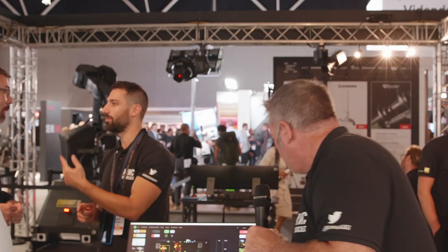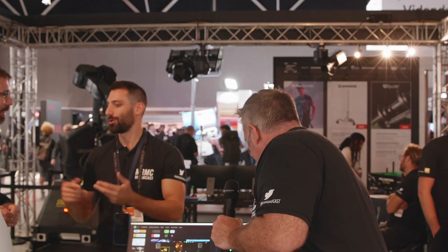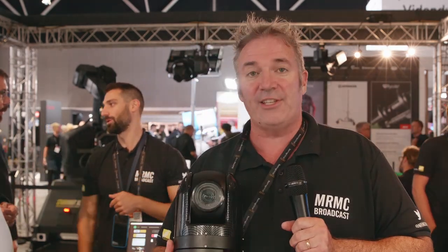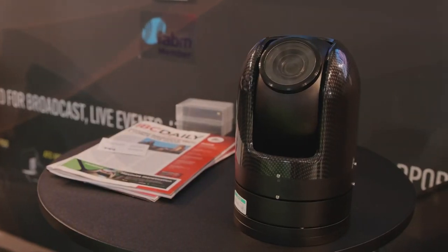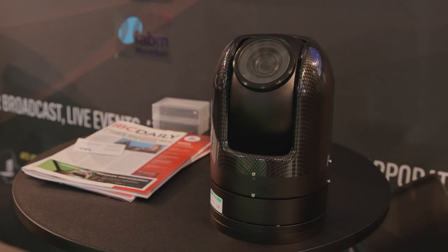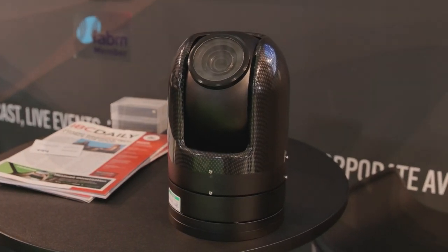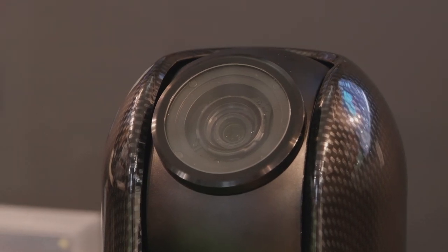We also have our own ruggedized ARC 360 PTZ camera. This is an outdoor PTZ camera designed for permanent installations — concerts, music venues, festivals, stadium sports. They've even been put on top of masts on ships. It's a really well-built, well-constructed product with an integrated wiper.